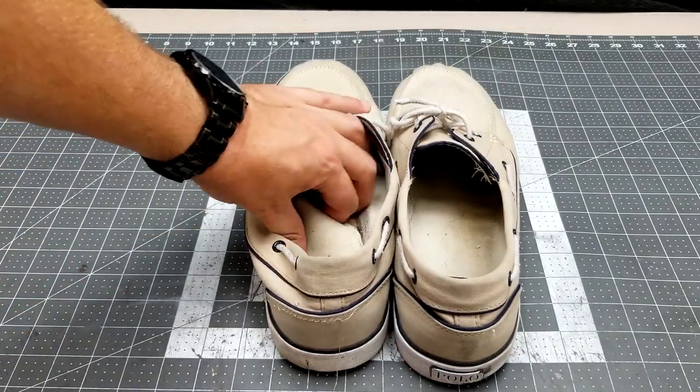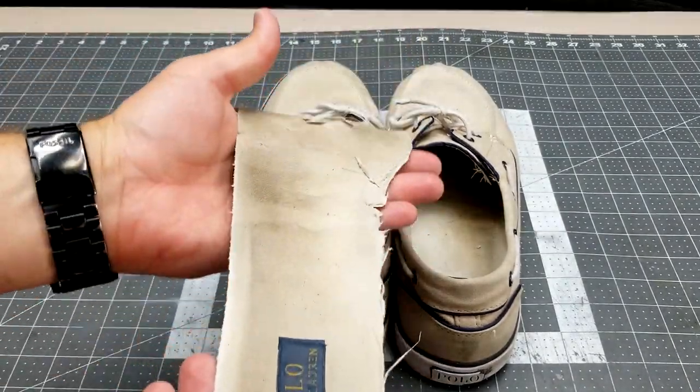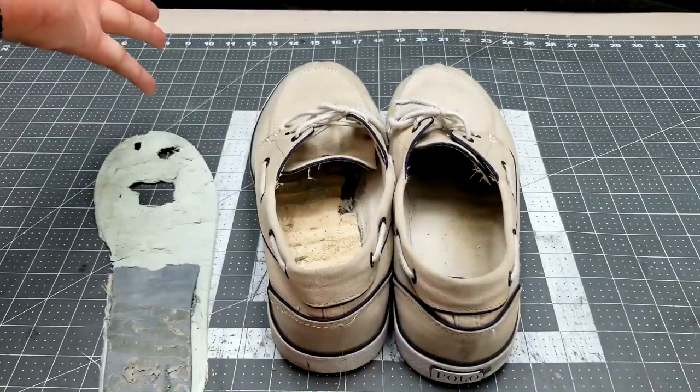When it comes to shoes, they're only as comfortable as the sole they're made with. These boat shoes had cheap soles with very little foam padding.